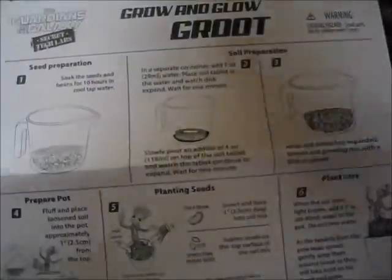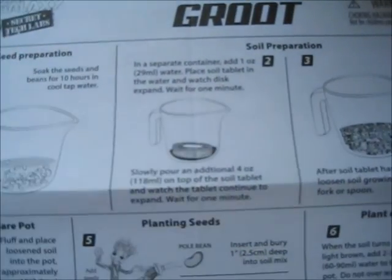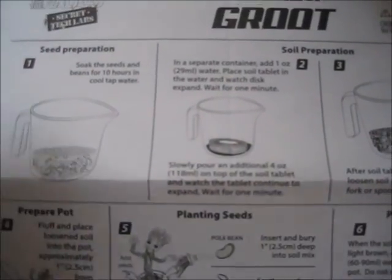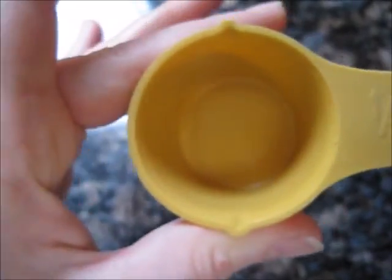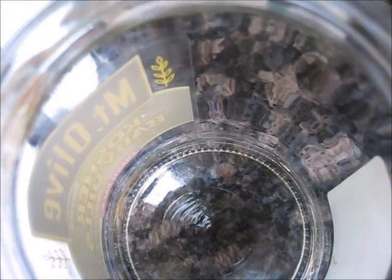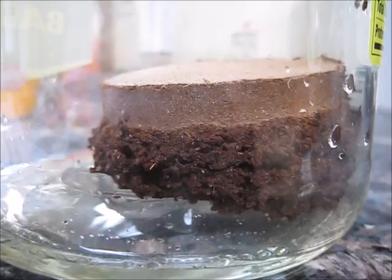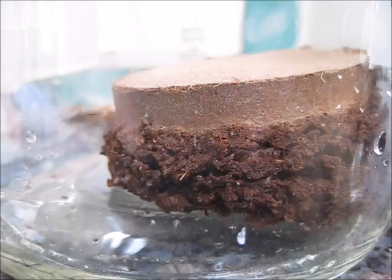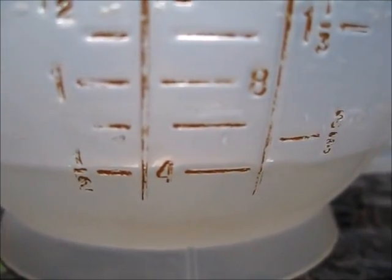Welcome back everybody. I let the seeds soak overnight, so hopefully they are nice and moist. Next up, we have to work on the Wonder Soil. Unfortunately I don't have anything to measure 29 milliliters or 1 ounce exactly, but the closest I have is 30 milliliters so I just won't fill the whole cup. I'm going to dump that in, grab the Wonder Soil, and place it in the water for a minute and it should expand. You can already see it is expanding. And one minute later, we pour 4 ounces on top of the soil as well.